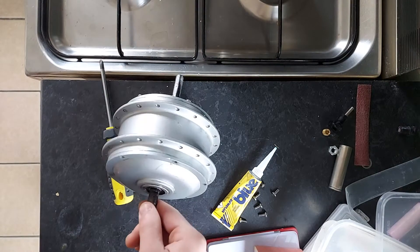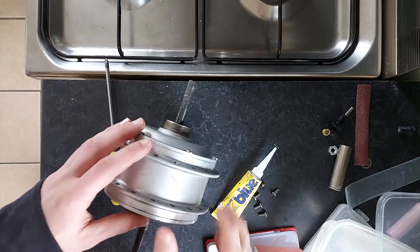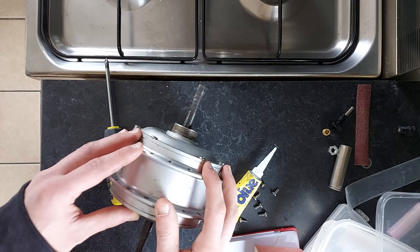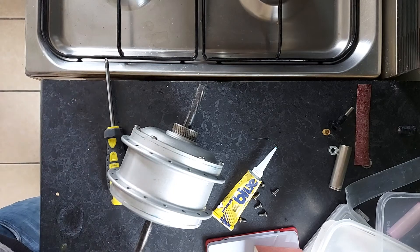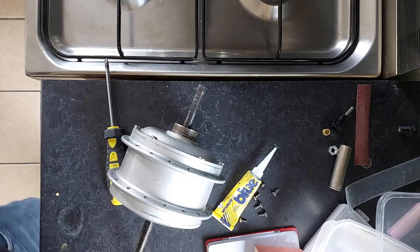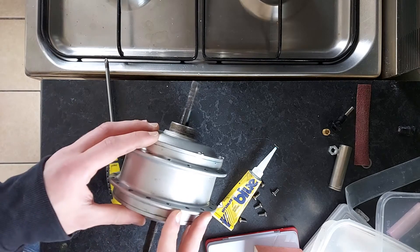Hi everyone. Today I'll be showing you how you can protect a hub motor from corrosion and also improve its cooling. This will basically make it waterproof, and if water does still get into it, it's not going to corrode and get covered in aluminium fluff.